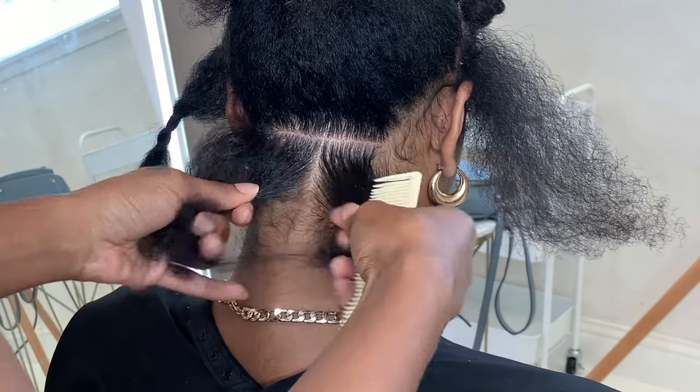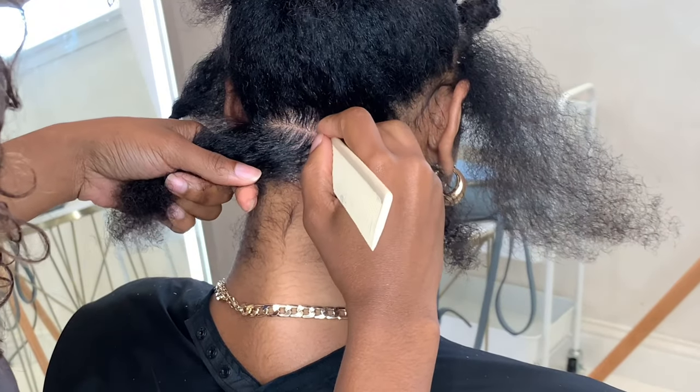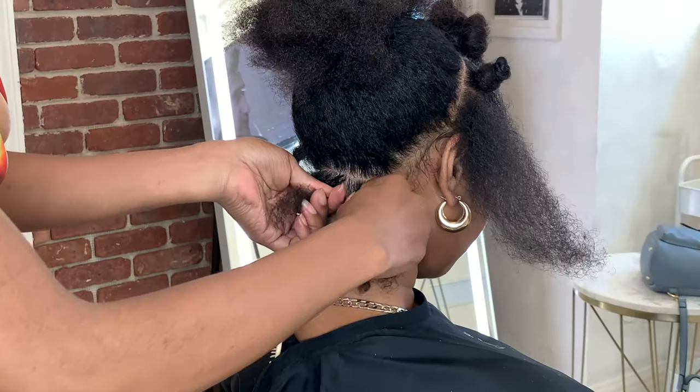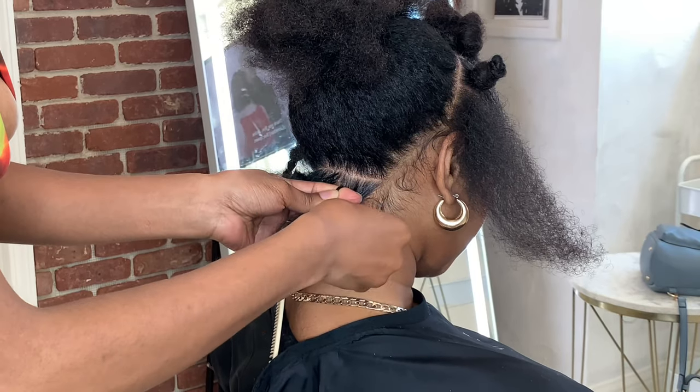To begin your braid, you want to part out your row and then part out your box where you're going to put your braid in. Make sure you clean up your line — adding a little bit of product always helps when it comes to cleaning up my lines. Then you want to tuck the rest of the hair away with either your comb or a clip, then divide the natural hair into three sections.